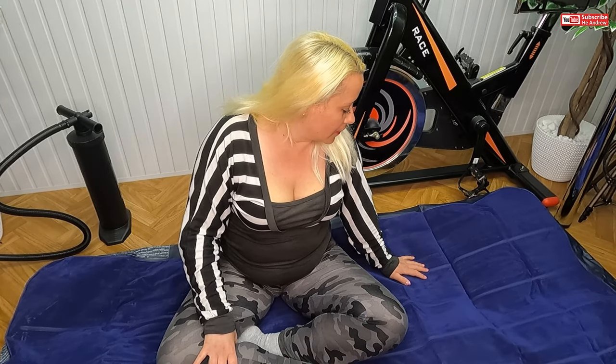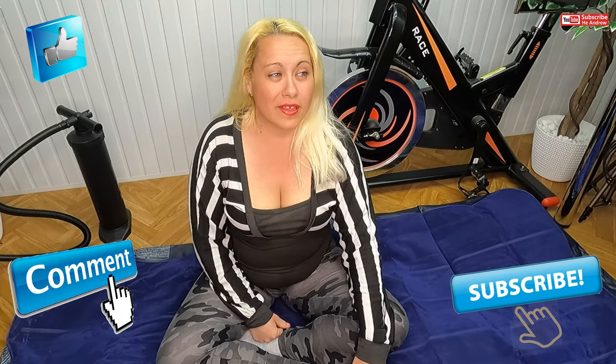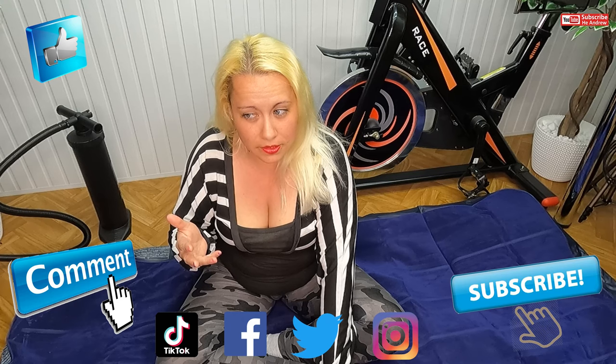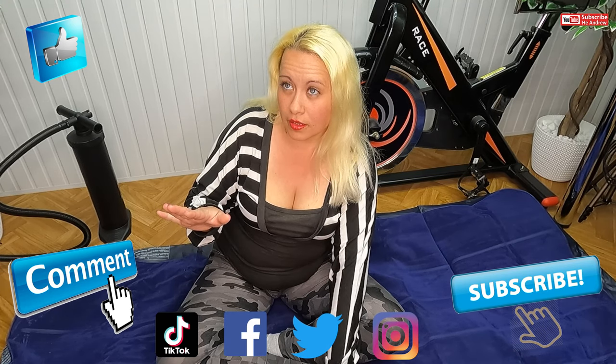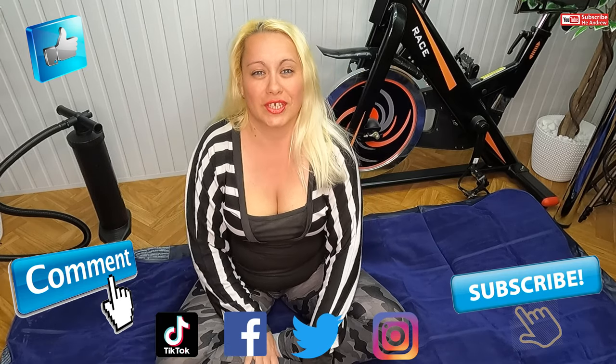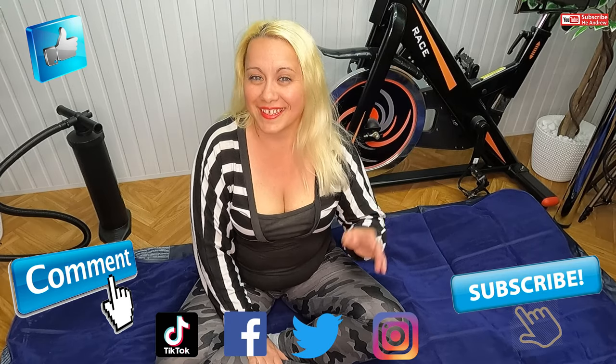I hope we can sleep good on this. Thanks for watching. If you like my video, please give me a thumbs up and subscribe, and comment. You can also follow us on TikTok, Facebook, Twitter, and Instagram. That's all — see you soon guys, bye bye, good night!